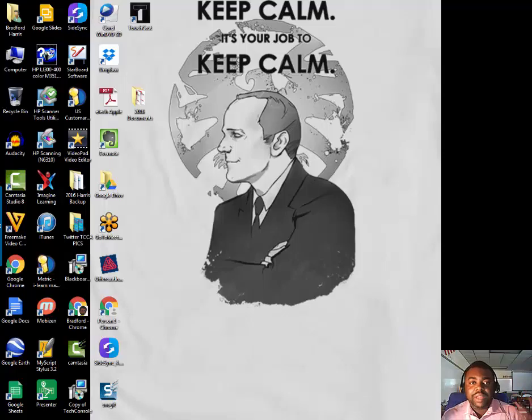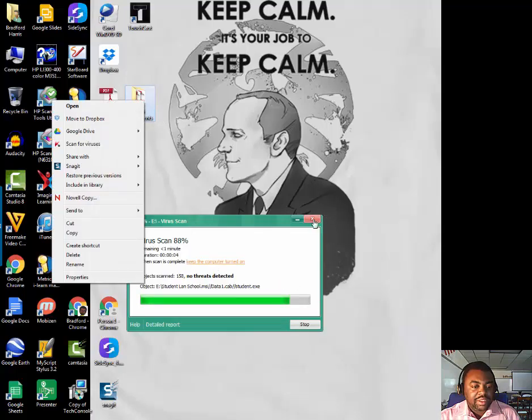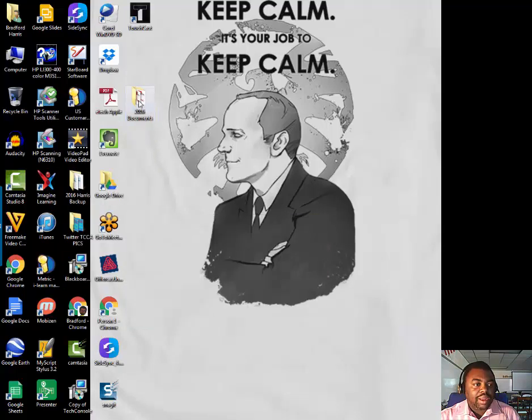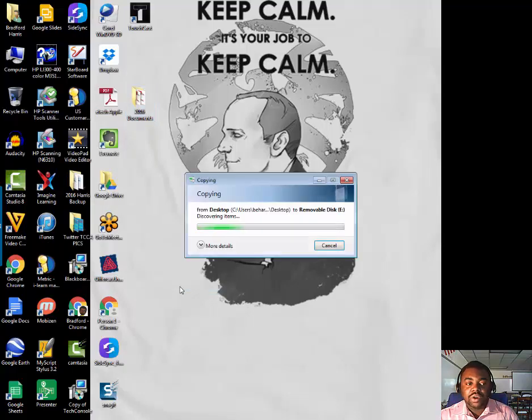Right now I just plugged in my flash drive. It's really simple — you should already know how to do this, but in case you don't, let's say we're going to use this document right here. I'm going to right-click on my document, go to Send To, and then my removable disk is right here — whatever your disk is called, it could be Bradford's hard drive or Johnny's hard drive. However you named it, it should appear, and then you click on it and it'll get sent right to that flash drive.